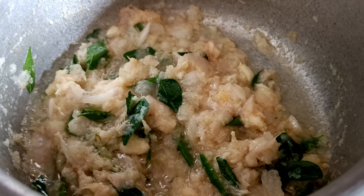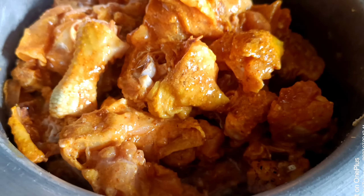If you want to make a paste, you can cut the paste and fry it with a little reddish.